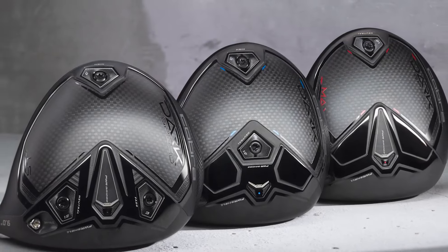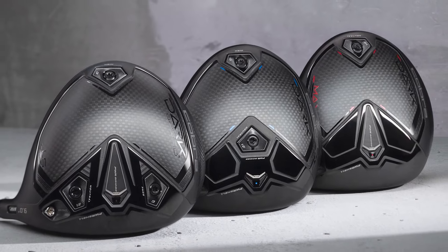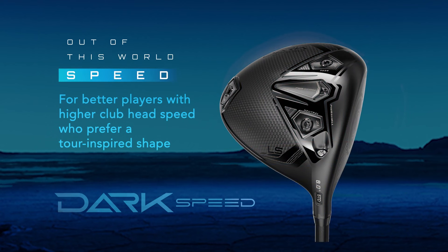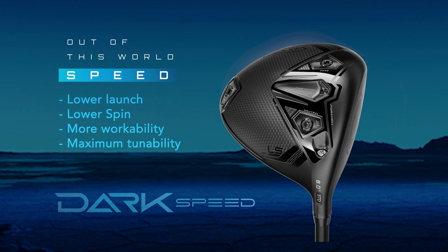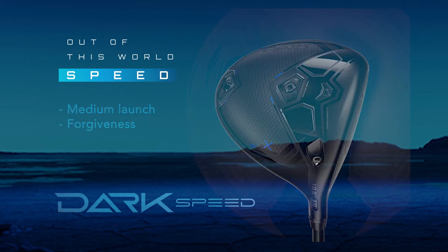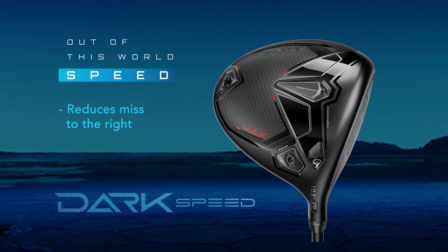There are three different driver models in the new Dark Speed lineup. The Dark Speed LS is designed typically for a better player with higher club head speed who wants a more tour-inspired shape. That's going to provide a lower launch with lower spin, more workability and maximum tunability. The Dark Speed X is a very versatile driver — it's going to create a medium launch and plenty of forgiveness. This is the Dark Speed Max. It's designed to help players play better by reducing either their slight miss to the right or the major miss to the right.